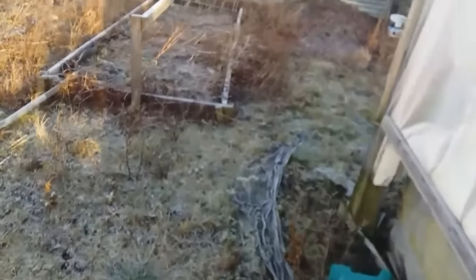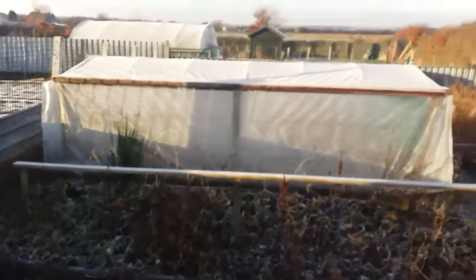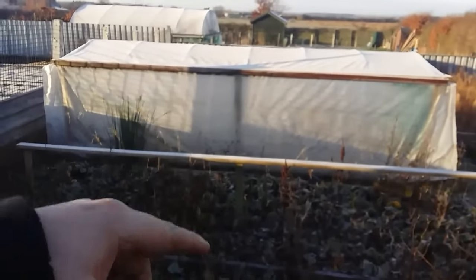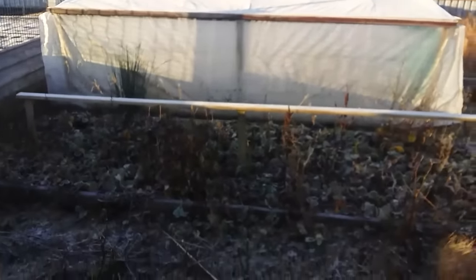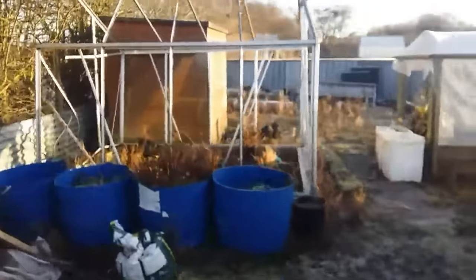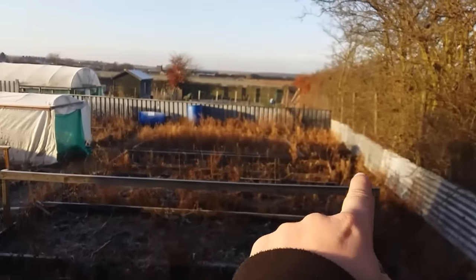There's plenty of ice about. I'm just showing you my half plot I've been given. This was on here already, but I'm going to take the cover off that and give it back to the old owner. This is what's happened - it was a full plot. As you can see, it's quite a big plot.